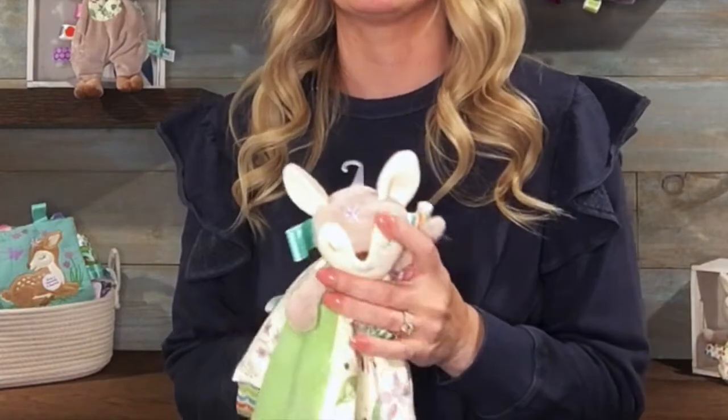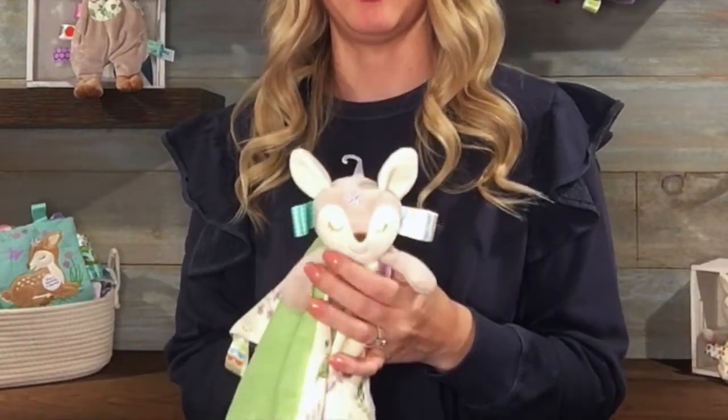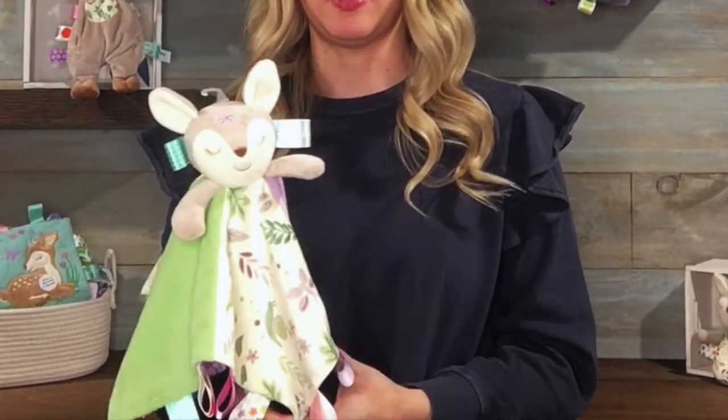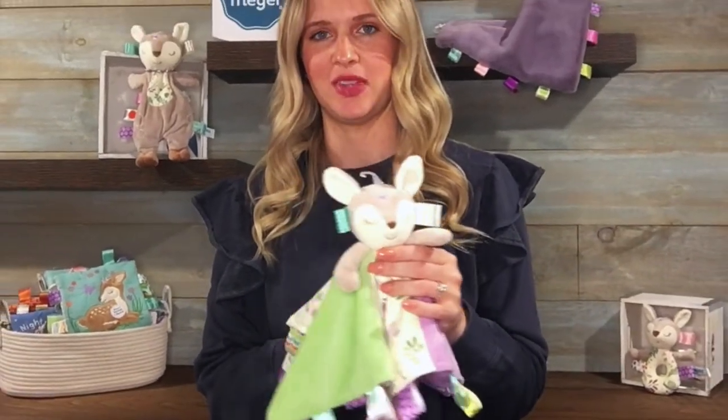The Fawn Character is completely stuffed, no beans inside and with embroidered face details, eyes, nose and mouth. She's about 13 inches on each side and completely machine washable. So, thanks for watching.